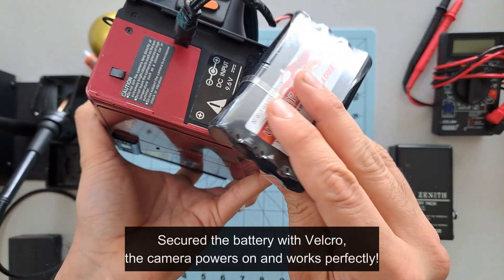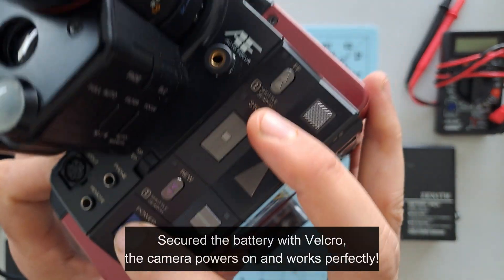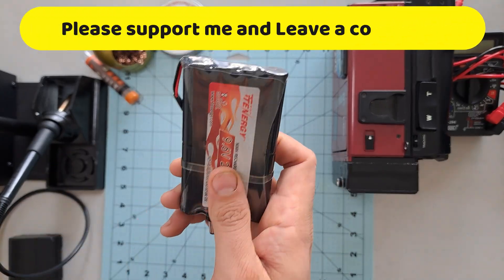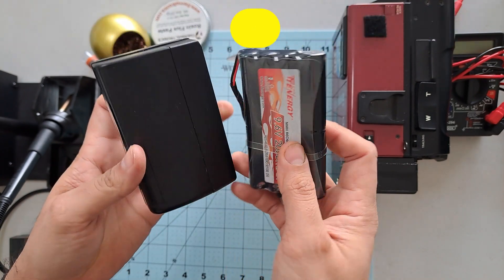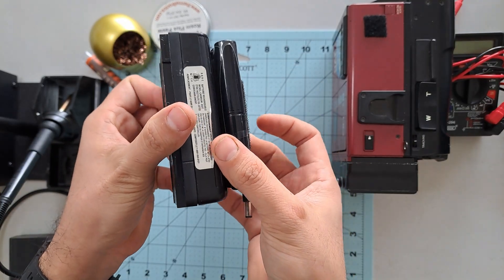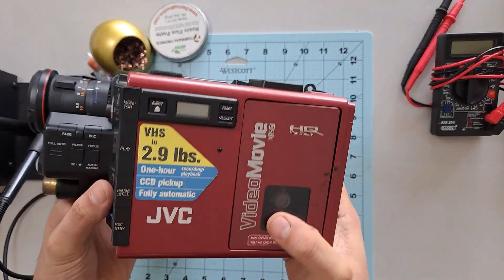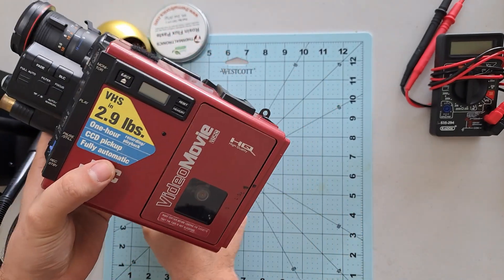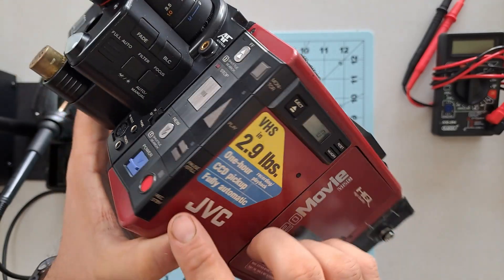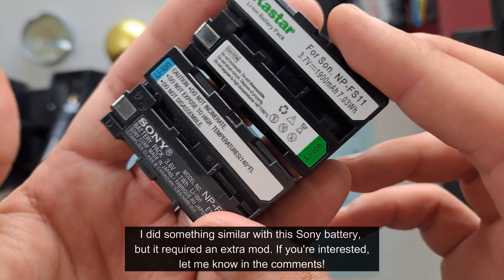Here you can see I've already soldered the connector, but if you're anything like me, this solution might seem not very elegant. So today, let's do something more interesting. For what we are about to do, you will need an original non-working battery. For example, this one came with the camera I bought, and as you can see, the new battery is almost exactly the same size. Spoiler alert — it fits perfectly inside the shell of the old battery. By replacing the old cells with this new one, we can elegantly reuse it as if it were an original battery, without any cables sticking out or anything weird.